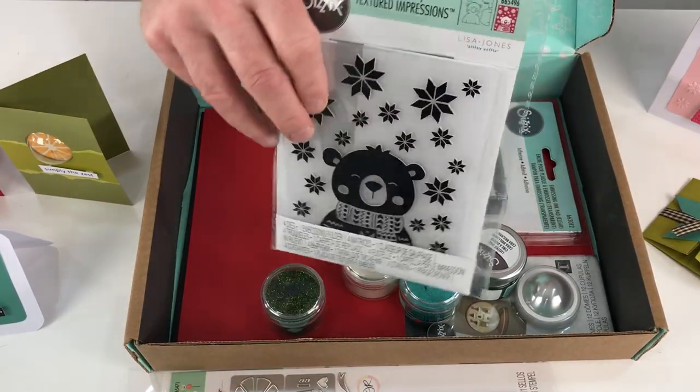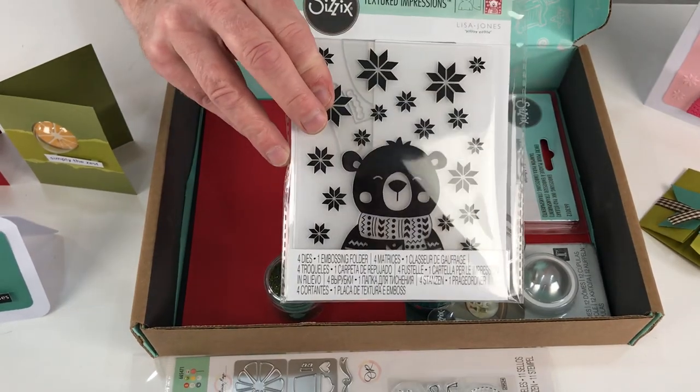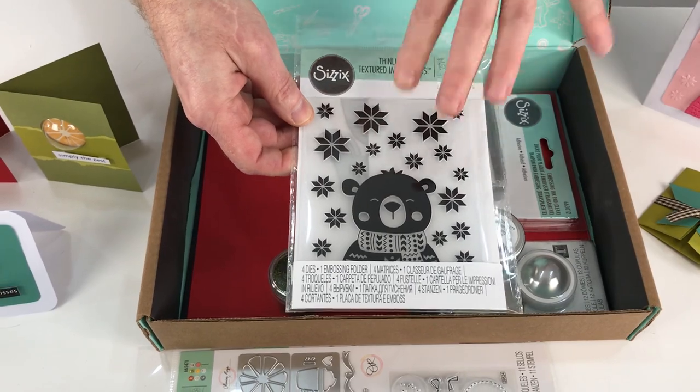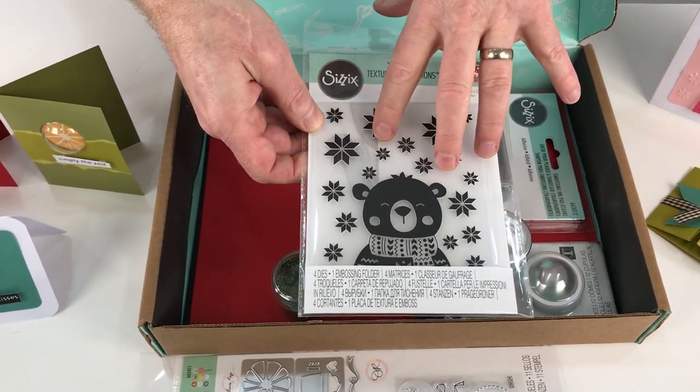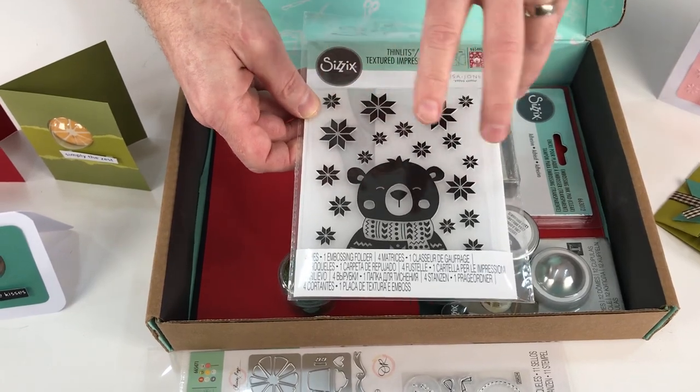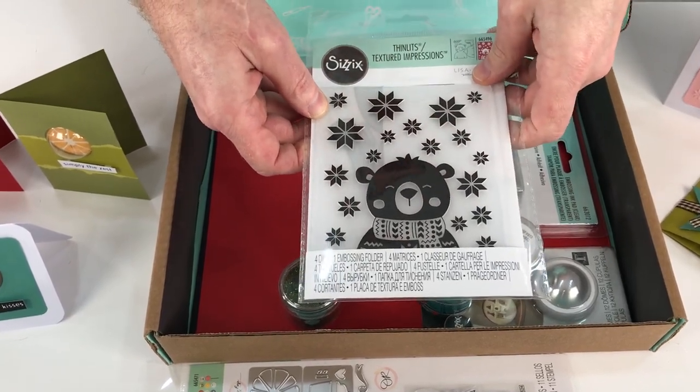Thirdly, from Lisa Jones, we have Cozy Bear. This is both a die set and an embossing folder — it's a 2D embossing folder, but it is stunning. And you can use it with or without the dies — that's entirely up to you. I shall show you some examples of how we can do that in a second.